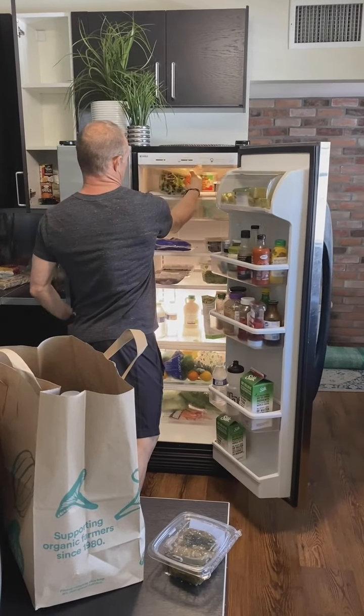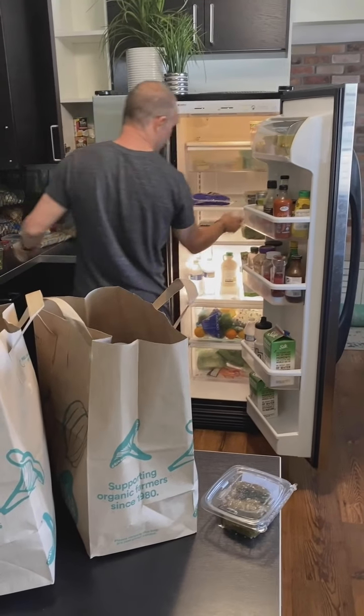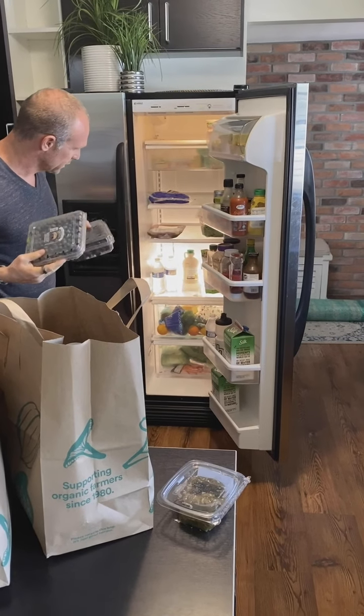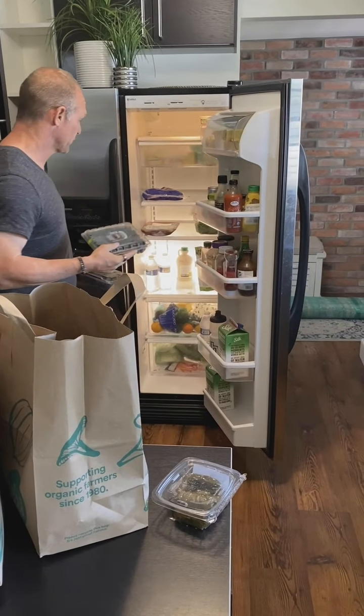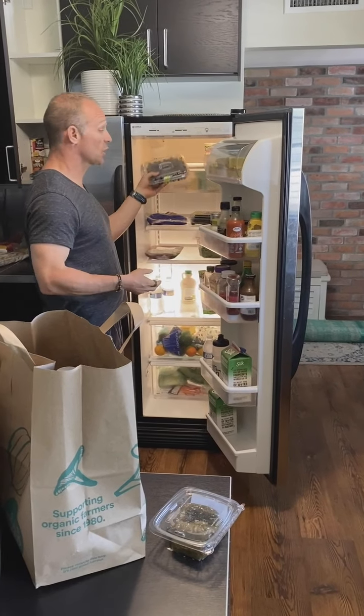I have more spring mix, and I've got some berries — some blackberries and some blueberries. And I've got some avocados in the fridge as well. So that's what we're going to start with.